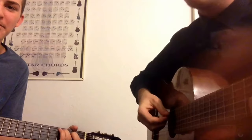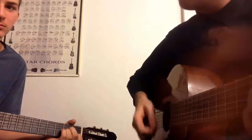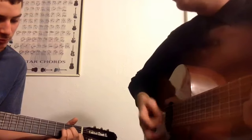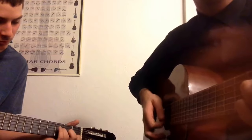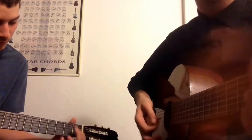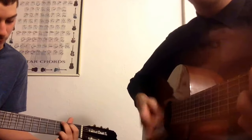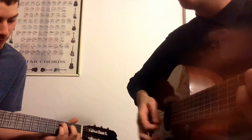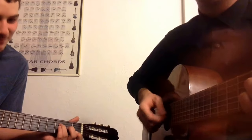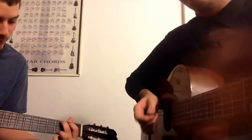We start off by playing a C chord, go to A minor, back to C, back to A minor, to F, to G, to C, to G, back to C, to F, then to G really quick, and the A minor real quick.